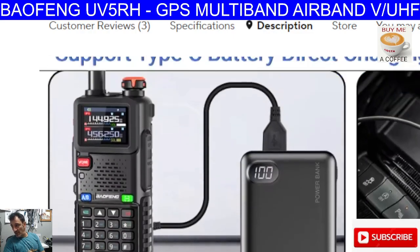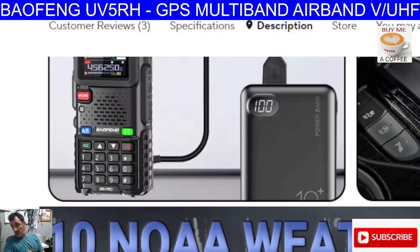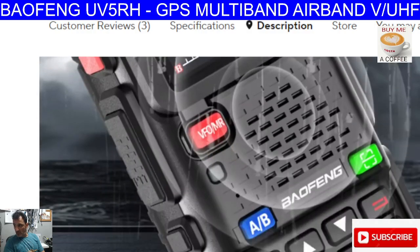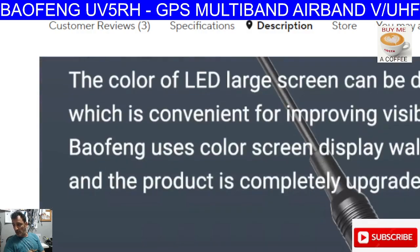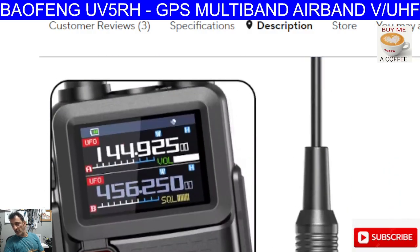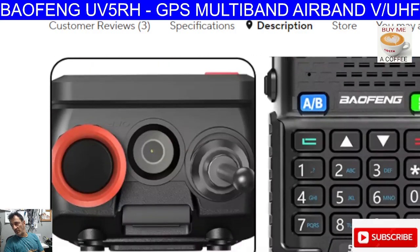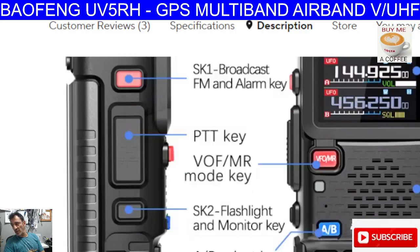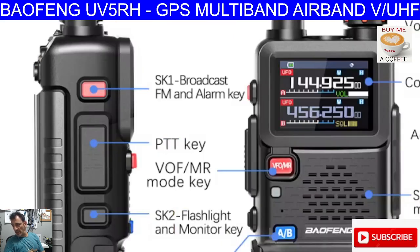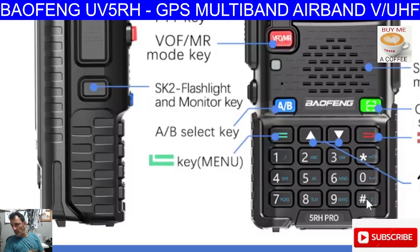And you can charge it from a power bank — yeah, that's good. Definitely, because with all our USB-C chargers now that we've all got. The speaker, I'm sure, will be nice and loud. And price-wise, by the time it gets to your door, it'll be about £30 to £35. It is a more substantial radio than some of the budget ones around.